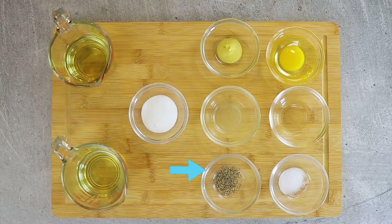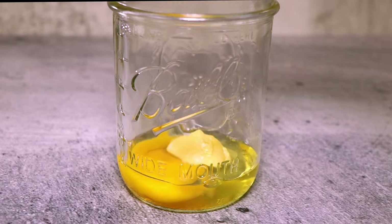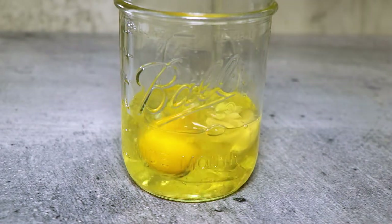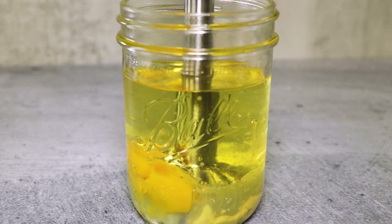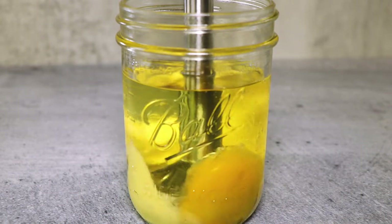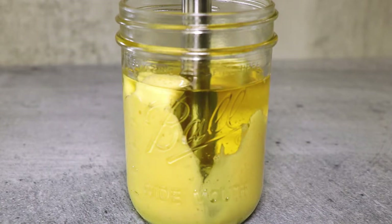You'll also need black pepper, sugar, some vegetable oil, and some extra light olive oil. Into a wide-mouth jar, add the egg, vinegar, Dijon mustard, lemon juice, and oils. I'm using an immersion blender, but this can also be made with a standard upright blender. Blend on high until the mixture begins to solidify at the bottom.